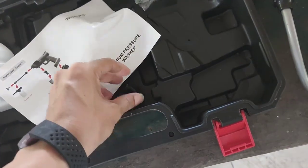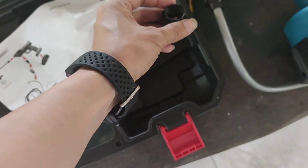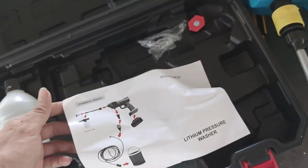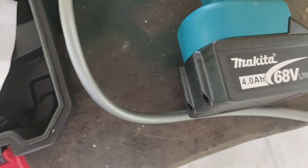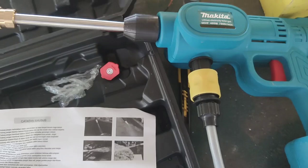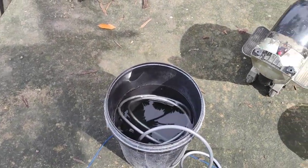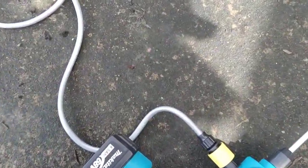And some connectors — I don't know where this connector goes. The battery: in the description it said it's 48 volts, but the charger is only 21 volts. So it's not 48 volts, it's only 21 volts.